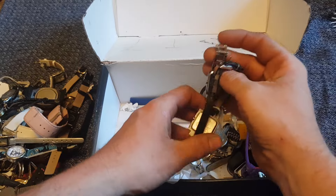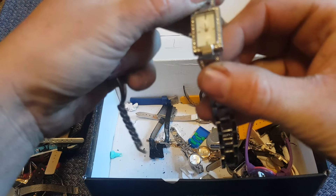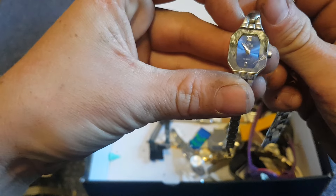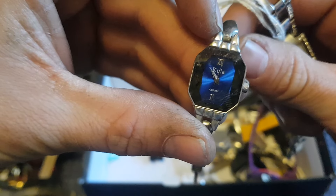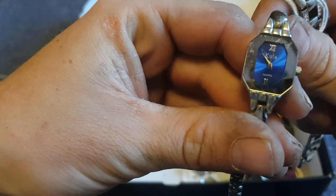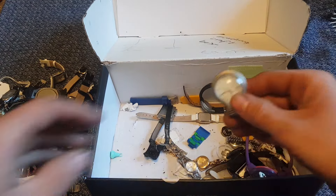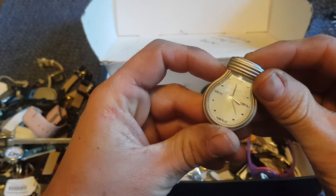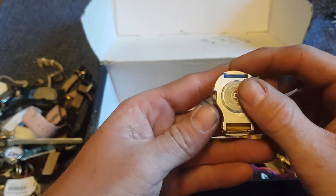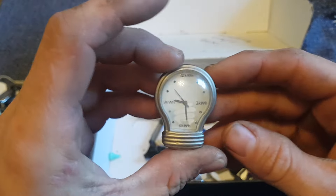Not as exciting in this box unfortunately, but hopefully there'll be something in here to save the day — you never know. Unbranded watch there. What have we got here? A Kula — not too bad looking watch, might be worth looking up, not too sure. A lightbulb watch — it's quite funky! That'll probably be worth looking up, it's a little bit novelty, isn't it? Lightbulb watch.